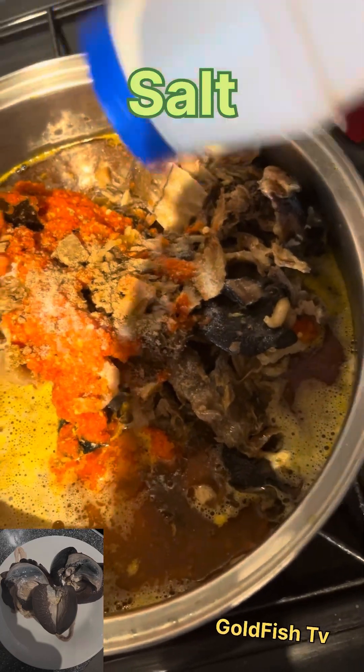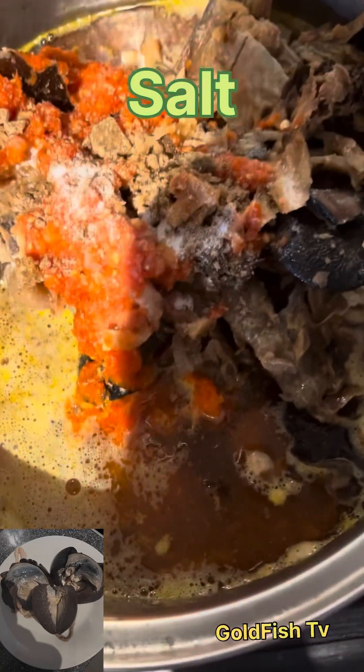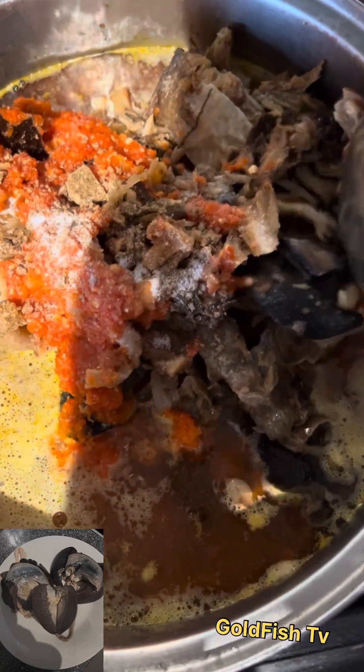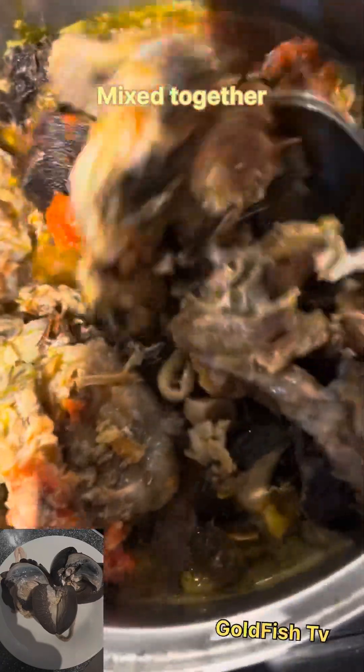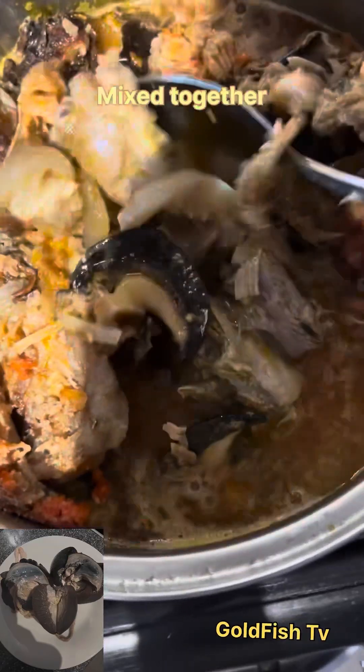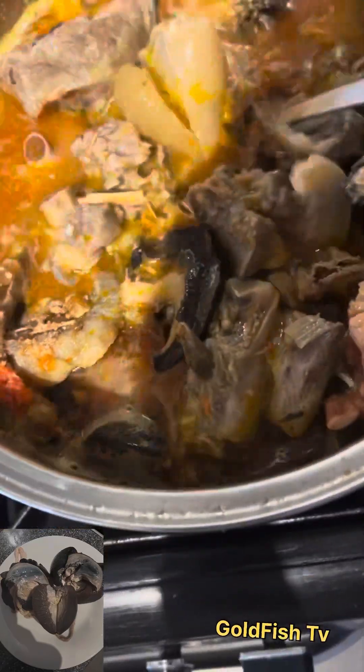I believe in love and sharing. That's why when I cook and finish, I will bring some and give to my neighbors so they can eat with me — because they are my good friends. And because of that, I prepared this soup the special way, the kind of soup I will prepare for my husband.